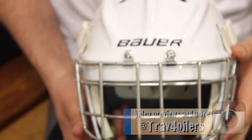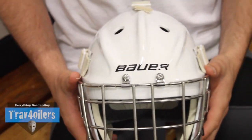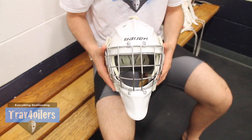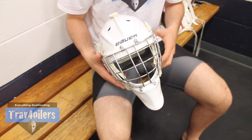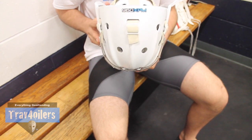Hey guys, Travis Waters here. Today we are talking about the brand new Bauer Profile 960 XPM goal mask, new for 2016. I just want to quickly say thank you to the guys at Total Goalie for the mask, as well as my good pal Christopher from Total Goalie. They took care of me here, so thank you again guys.